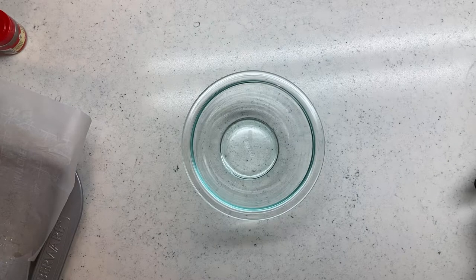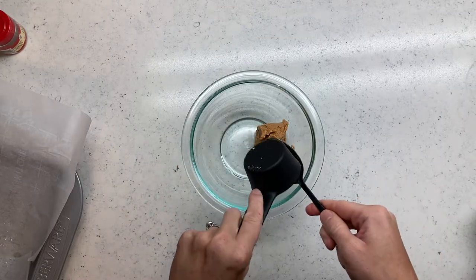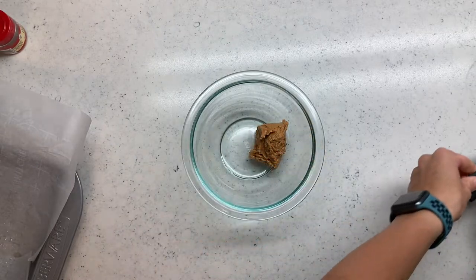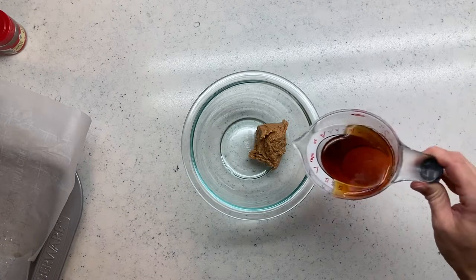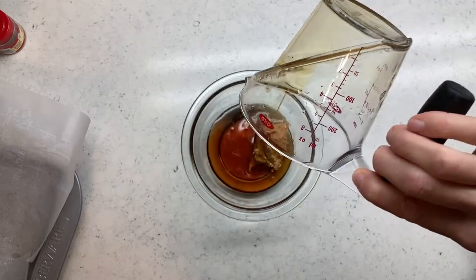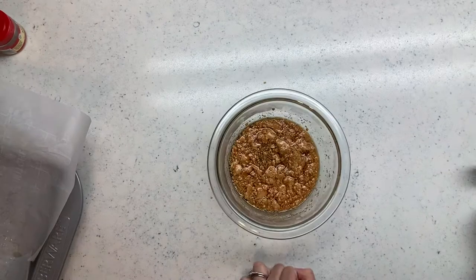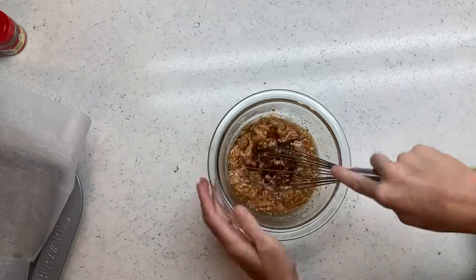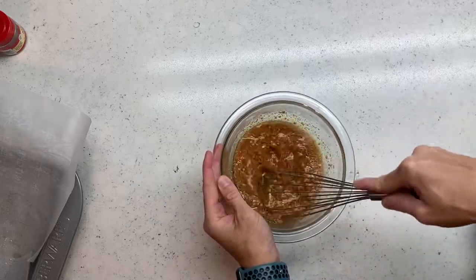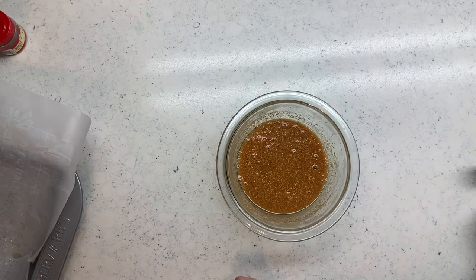Now we're grabbing a microwave-safe bowl for our quarter cup of nut butter — I'm using peanut butter, getting every last drop in there. Then the directions say to add your liquid sweetener, which I assume means the maple syrup, so into that bowl it goes. We pop this into the microwave to soften up the peanut butter. After about 50 seconds it was pretty warm — probably could have done it a bit shorter — then just whisk it up to get those chunks out and make it smooth.